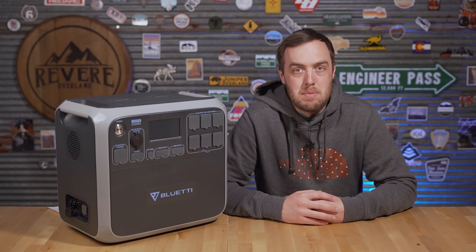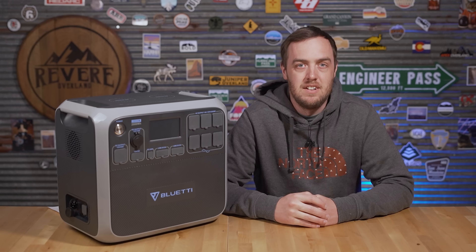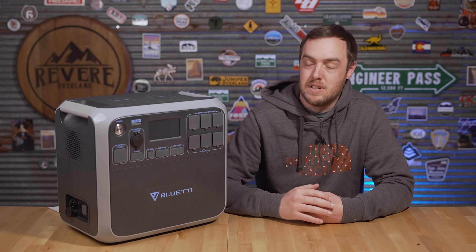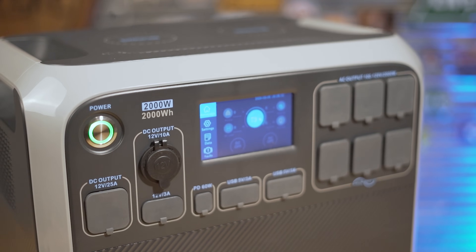I have a lot of fun testing out portable battery packs — probably too much. And every time I do, I always get comments asking for more power. So when Bluetti sent me an email asking if I wanted to test out the AC200P, I said yes.